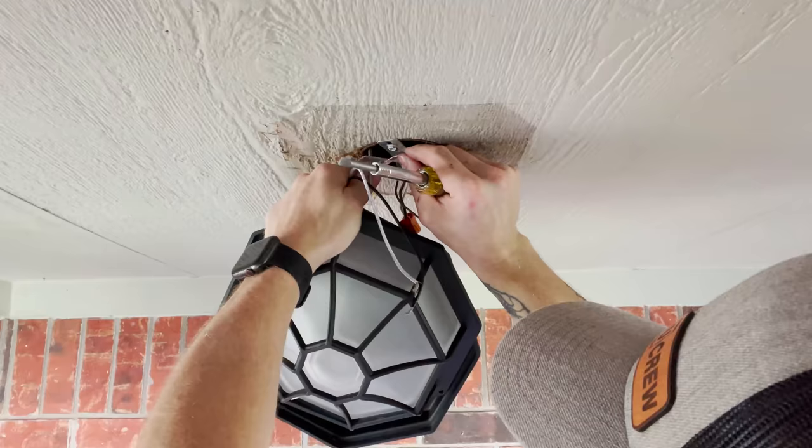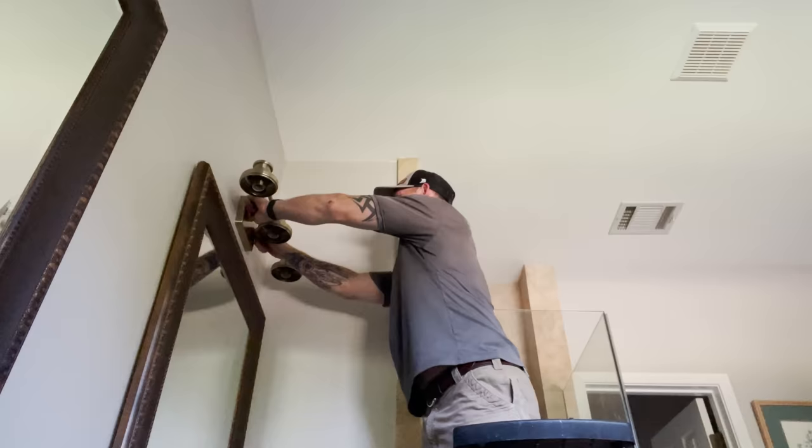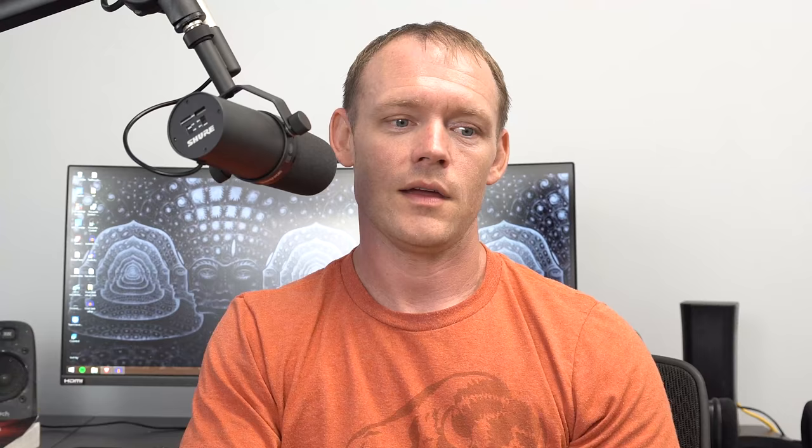I changed out the fixture while I was there. They also had a whole bunch of interior vanity sconces they wanted changed out, so I changed a bunch of those too. There was a back patio light they tried to have me change, but they got the wrong fixture, so I wasn't able to do anything with it. It was a great day — just three service calls, super easy, I was able to do everything on my own, didn't need a helper, just a chill day with my earbuds in blasting music.